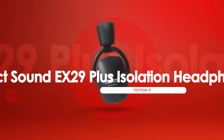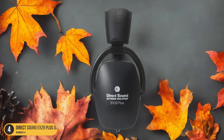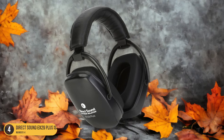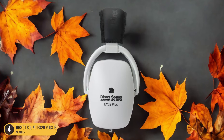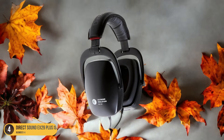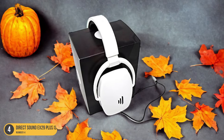At number 4, we have the Direct Sound EX-29 Plus Isolation Headphones. Assessing the sound quality, it becomes evident that these headphones excel in delivering a pristine audio experience for drummers. The HPA 40mm drivers produce a rich and detailed sound that captures the nuances of drumming, allowing you to hear every beat with clarity. Whether you're practicing intricate patterns or playing along with your favorite tracks, the Direct Sound EX-29 Plus ensures each sound is reproduced accurately. The balanced sound profile provides a well-rounded listening experience across the full range of frequencies, from deep bass to crisp highs.